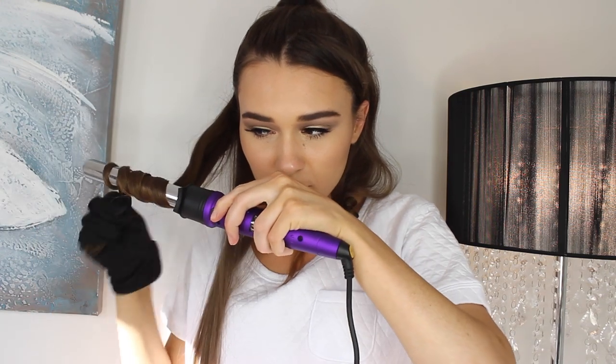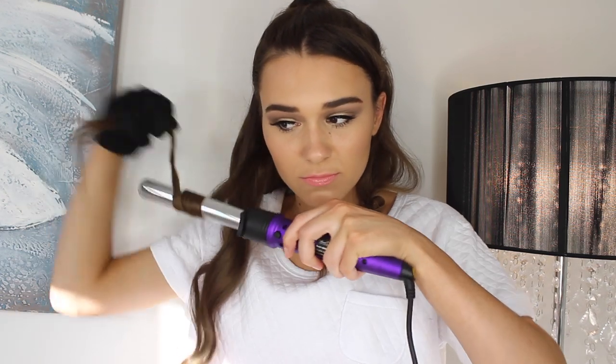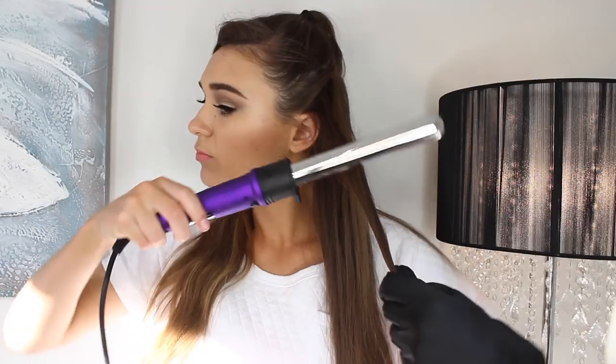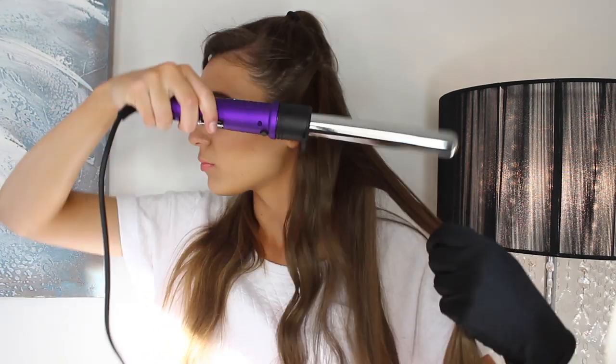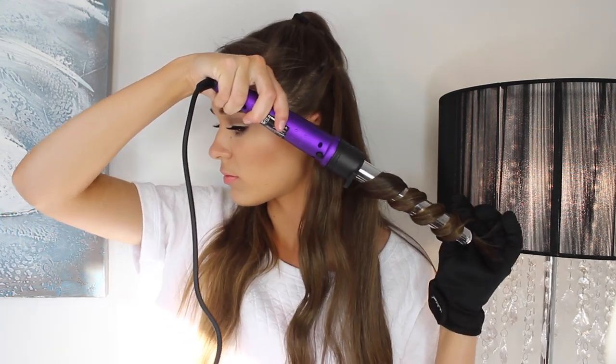Moving on, I'm clipping the medium sized barrel to the head of the curling wand, then parting my hair in one inch pieces at a time and wrapping the hair around the barrel. I'll start by curling from the middle of the head downwards — I won't really need to worry about the roots. Make sure you curl away from your face. Also, don't forget to wear the little gloves that it comes with, because when you burn your hand, you will know about it — pop them on and it'll save you a few fingers. I'm just wrapping the hair around the barrel until all of my hair is curled, including the ponytail.